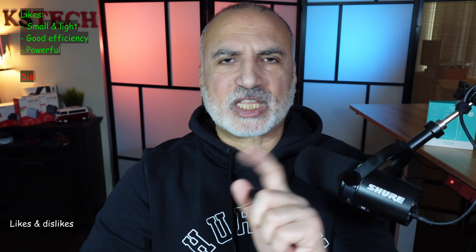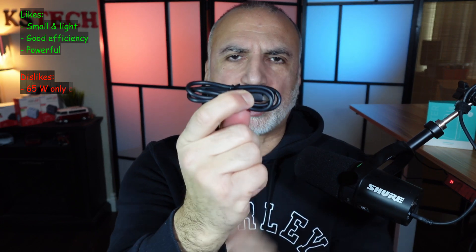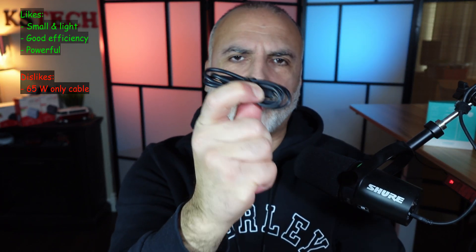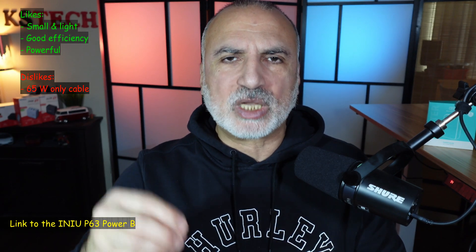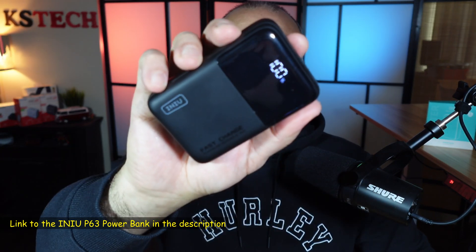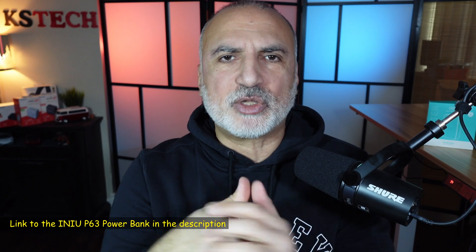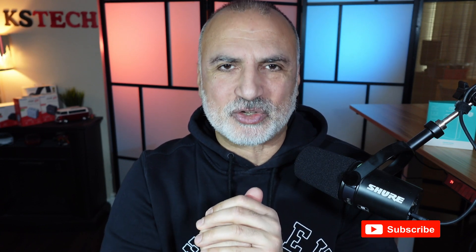Overall, I like almost everything about this power bank. One thing I'd improve is that they should have included a 100-watt cable instead of the 65-watt one, so you can benefit from the full 100-watt output without purchasing another cable. If you want to check out this P63, I'll leave an affiliate link in the description. If you liked this video, please share it, subscribe, and give it a thumbs up. I'd really appreciate it. I'm Eloy from Stuff Around the House — see you in the next video.